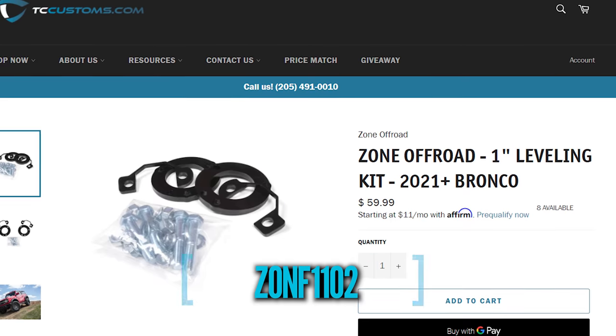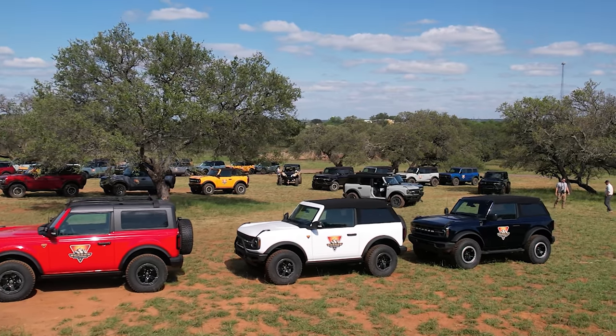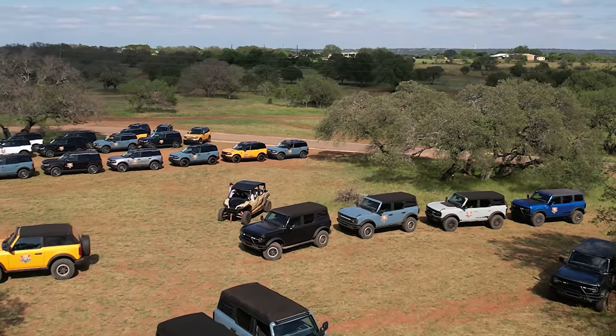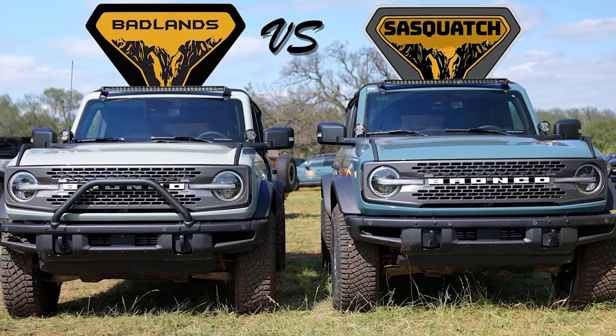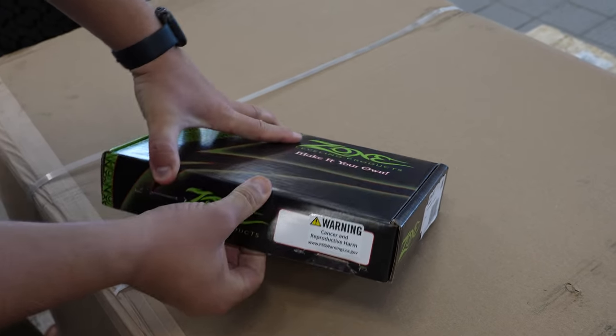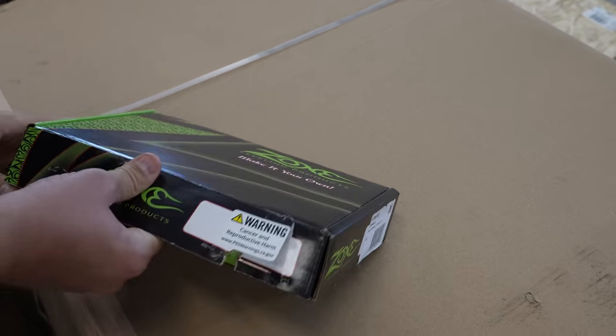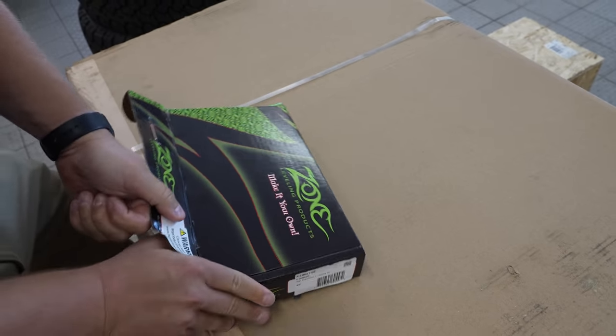Before we unbox this specific leveling kit, I do want to let you know the part number is right there on the screen. This kit actually fits not only the two and four-door Bronco, but it also fits all of the different suspension kits available. Whether you have a Badlands, a Black Diamond, or a base model, it doesn't matter — this leveling kit will work on it. Let's go ahead and unbox this thing.